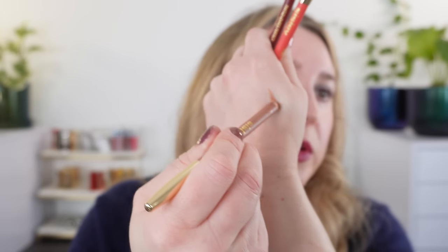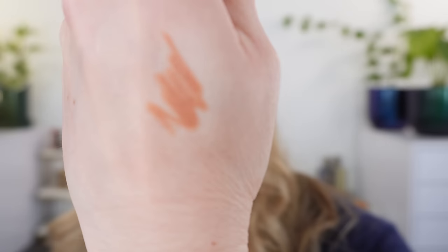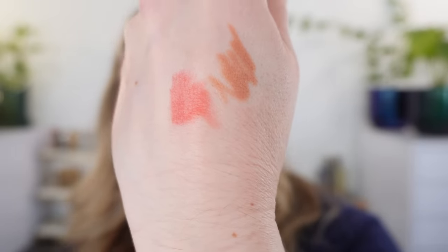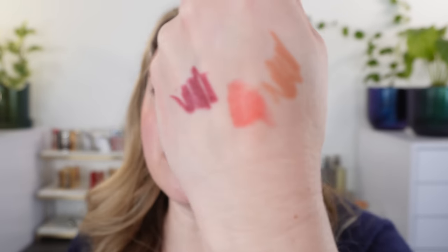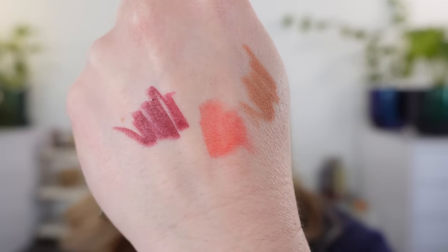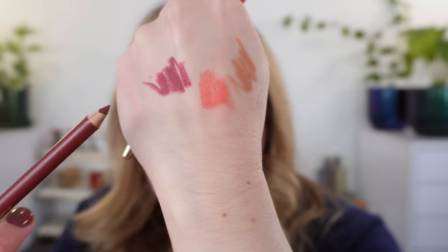Let's start with the lip pencils. One end has a lip brush, which is pretty useful, and they come with a sharpener. Nude is a little peachy brown, very soft in shade. Sweet Coral is one of my favorites — I love it with bright coral lipsticks. The pencils are creamy to put on but a drier cream formula; you have plenty of time to smooth it out and then it sets and lasts all day. They are definitely my favorite lip pencils but they're very expensive. I also have Burgundy that I used today. So I have Nude, Sweet Coral, and Burgundy.